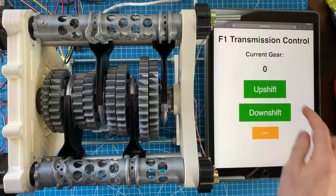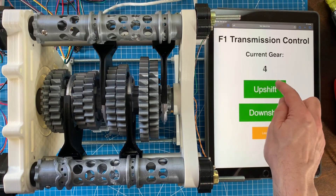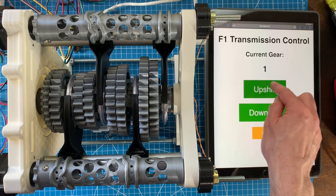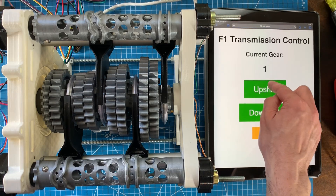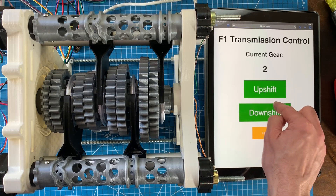For shifts right now I'm not overlapping the shift barrels at all. This means the first shift barrel disengages the gear completely before the second shift barrel engages the next gear. Without any overlap the shift takes about six one-hundredths of a second, which is essentially instantaneous from a human perception standpoint, but still ten times slower than the real thing.